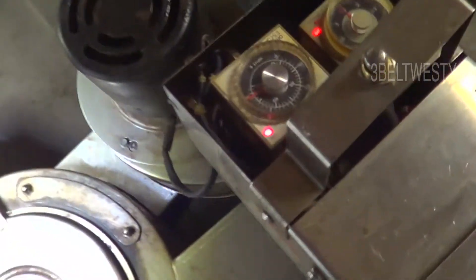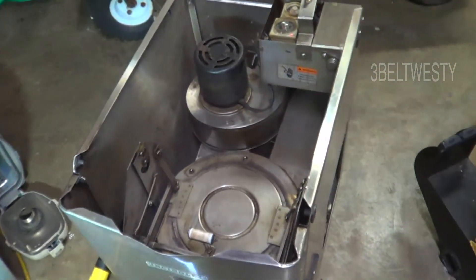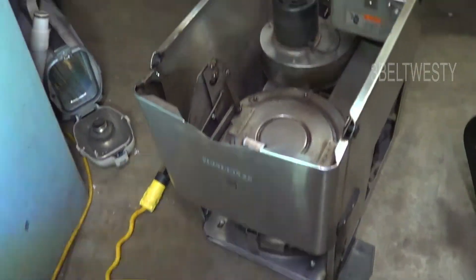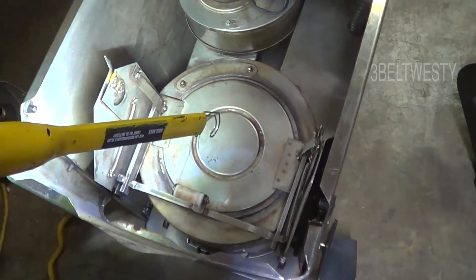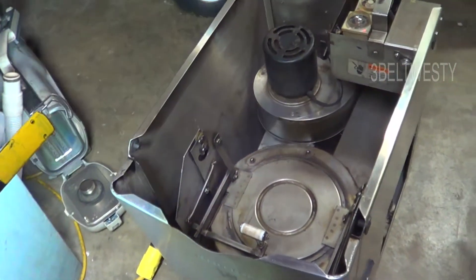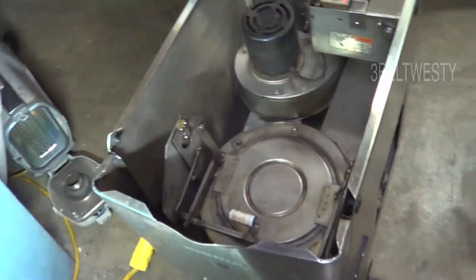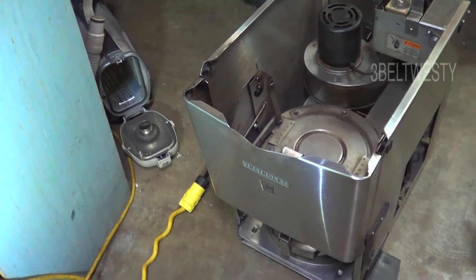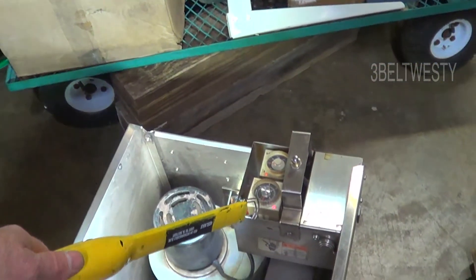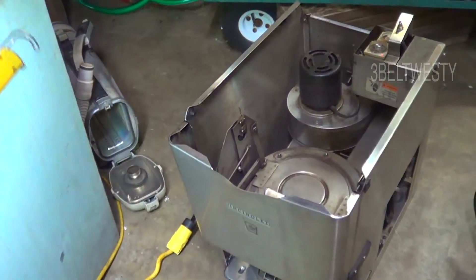It's not drawing 1800 watts during the whole hour and a half cycle. This kicks on, kicks off, kicks on, kicks off - depending on how much gunk is in here that it's got to incinerate. So if you ask the question: is it 1800 watts for an hour and a half, which would be 2700 watt hours, 2.7 kilowatt hours - that's not correct, because it depends on the duty cycle. So if it was half, it would be 1.35 kilowatt hours.